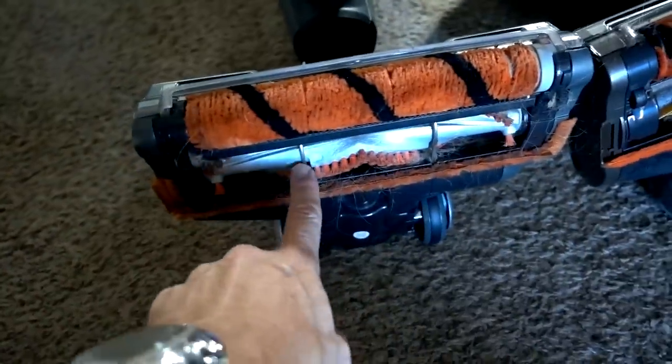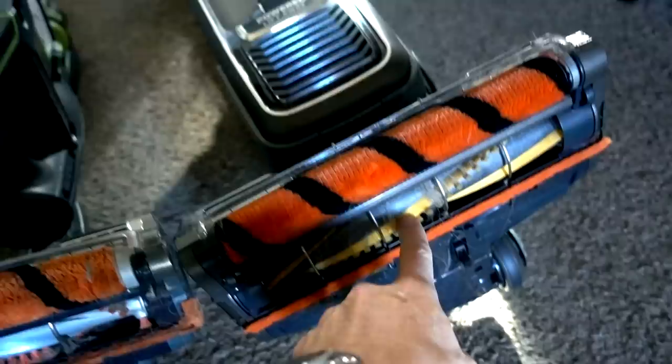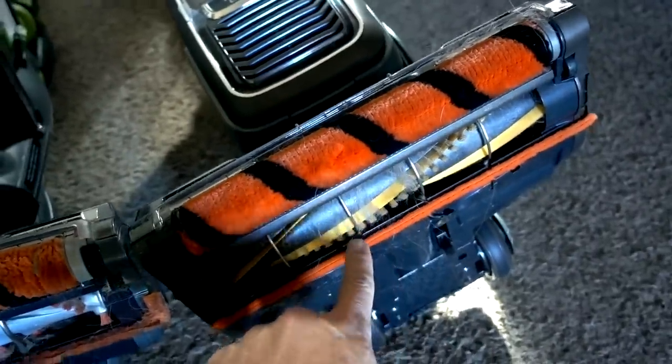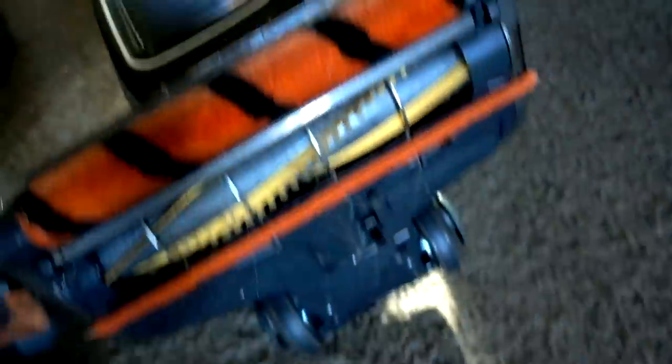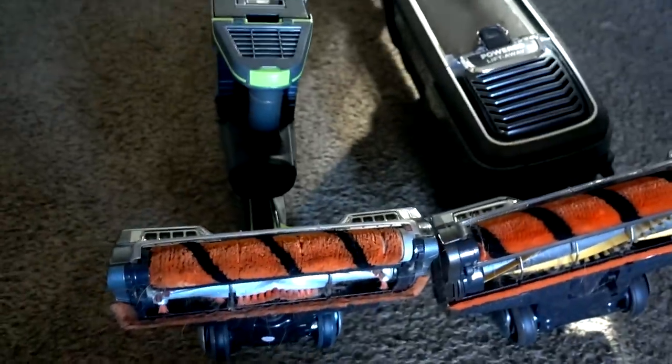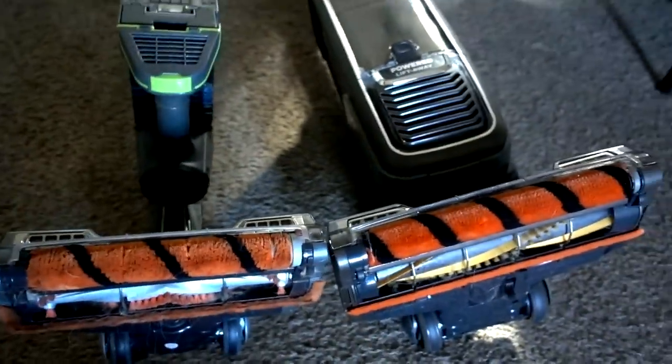This roller on the Ion Flex ends up getting completely covered in hair after a few passes, whereas on the Apex I get just a little bit of hair — that's about as much as I get after vacuuming my floor. What I'm going to do now is vacuum part of my room with the Ion Flex and part of my room with the Apex, and show you the pet hair difference.